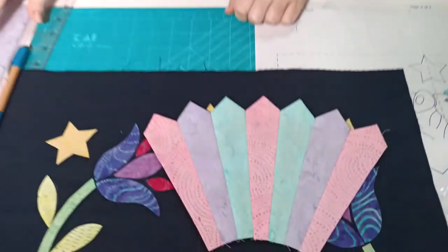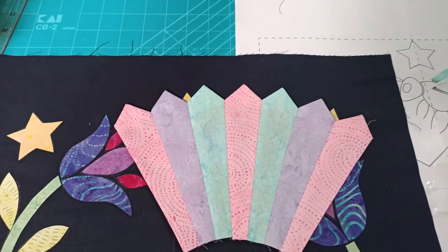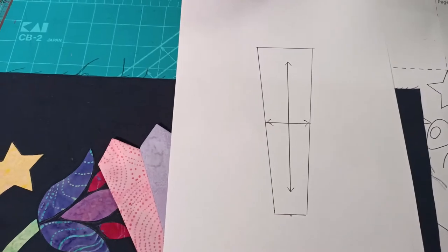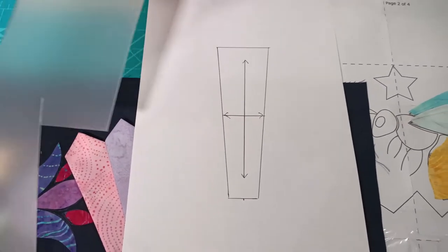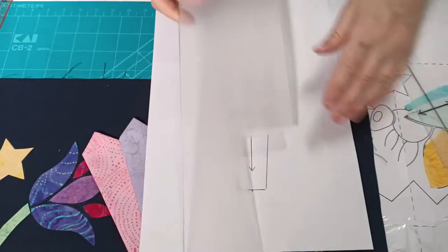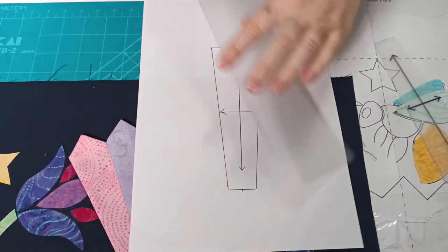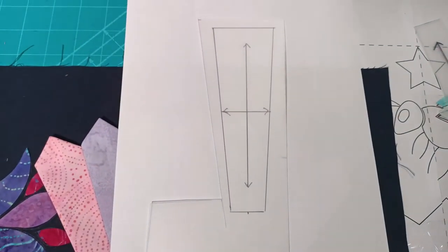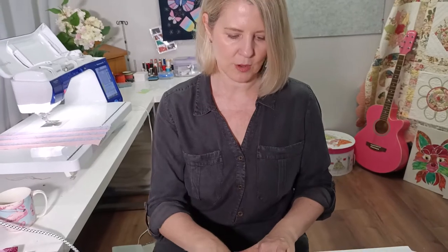On your pattern sheet you will have a wedge shape pattern piece. Using your leftover template plastic, just trace a template. Using a 2B or even a 4B lead pencil, trace that out. Make sure that you trace in the grain line - we've got a grain going one way or a grain going across, and I'll explain that in a minute.